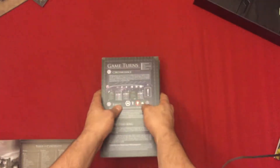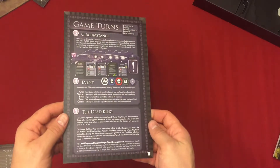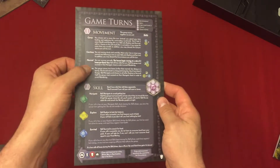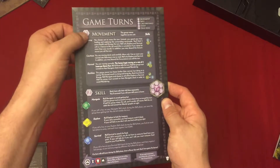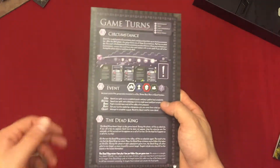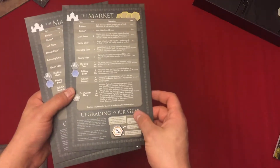Here we have just a quick reference guide to leave on the table while you're learning the game, so you can look at this rather than keep going back to the rule book. It's all in order — basically a game turn. You start with movement, skill, circumstance, event, and then the dead king movement, and it gives the explanation for each of those.